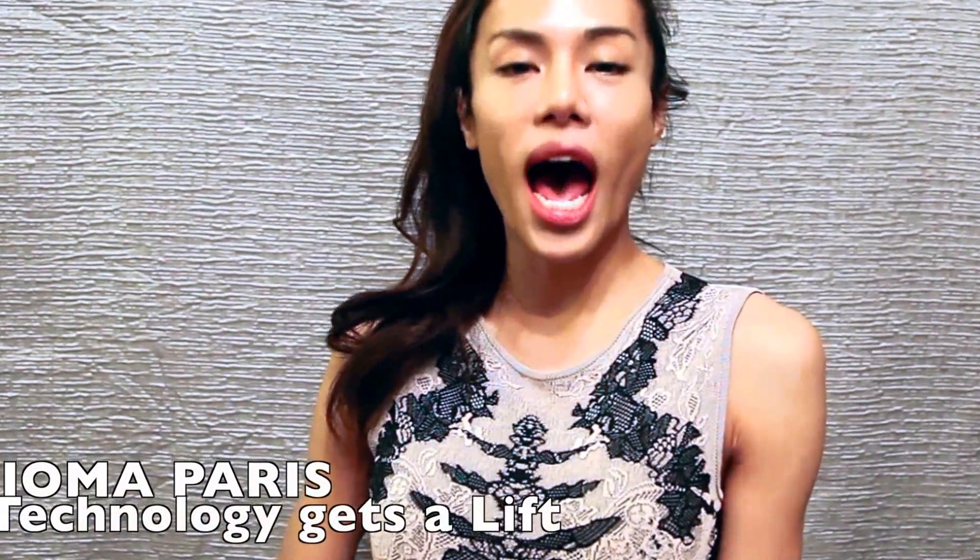Hi, welcome to Petra's Paper. Today I would like to introduce the high-technology skincare line. It's called IOMA Paris, and here is the IOMA Youth.